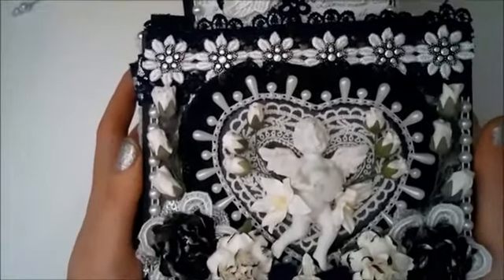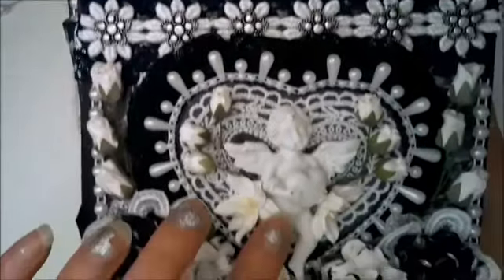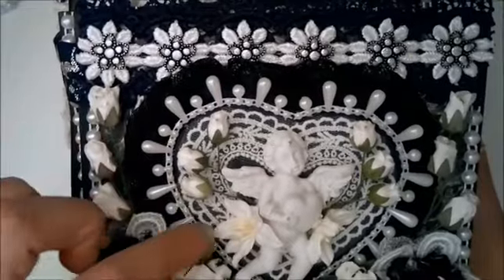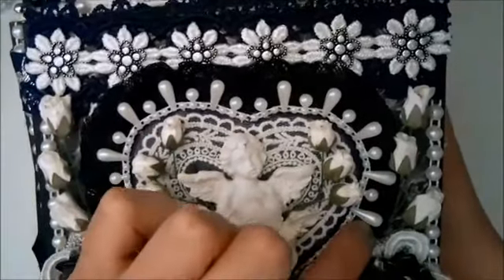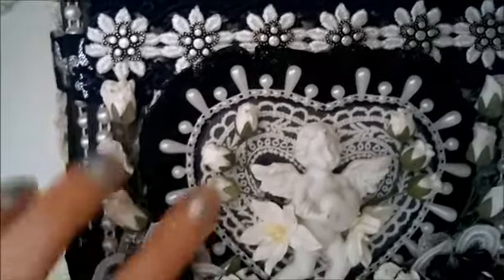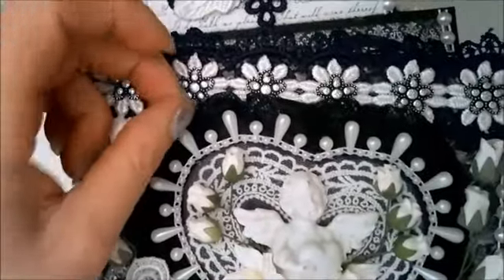I painted my chipboard black and cut it out with a craft knife and scalpel. This little angel figure is a resin-type angel and I have a lace applique heart behind it. I attached the heart to a piece of black cardstock and then went around the edge with this pearl drop trim from Wilder Good Crafts.